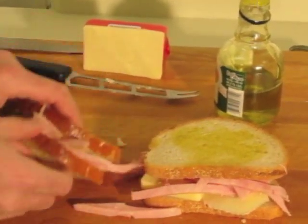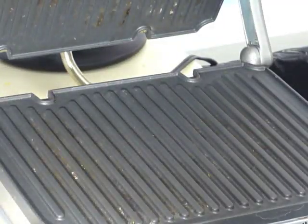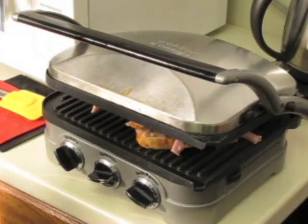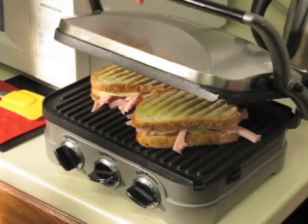I'm going to flip it over and do the same thing. We're going to put these paninis on the panini grill. Got the panini sandwiches on the Griddler.